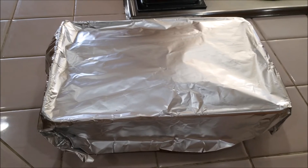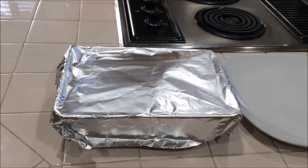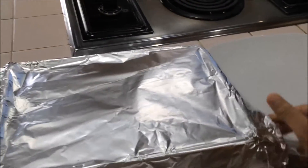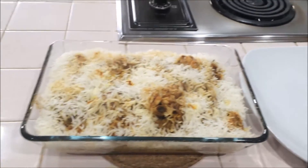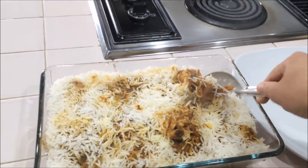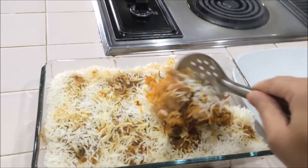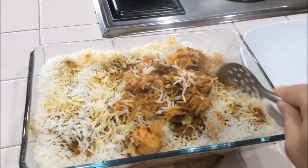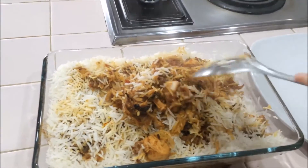It's ready! Leave it for 5 minutes, then open it. Now I am going to mix this biryani, taking from the bottom. See how it's fluffy — can you see the individual grains? It's not sticky!